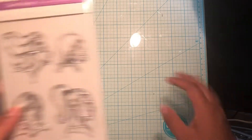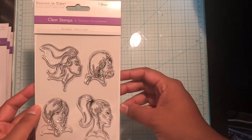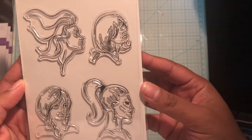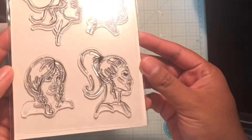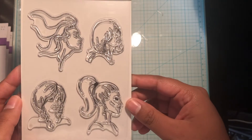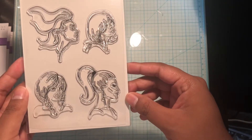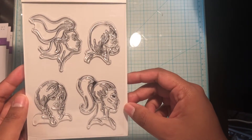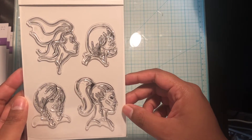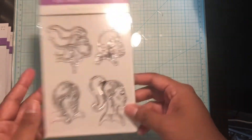The first thing I picked up was a set of clear stamps — I believe this was two dollars. There are these beautiful faces; look at the hair and the detail in the faces. They remind me of the Jane Davenport stamps that I've seen at Michael's, but obviously for a lot cheaper. I also picked up some Tombow skin color markers from Michael's, so I would love to try those with these stamps.